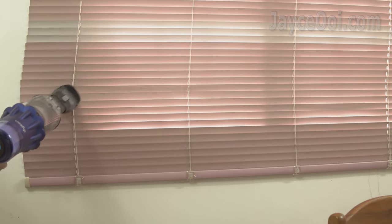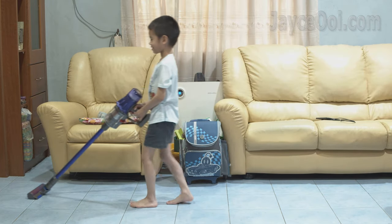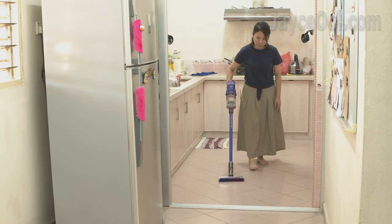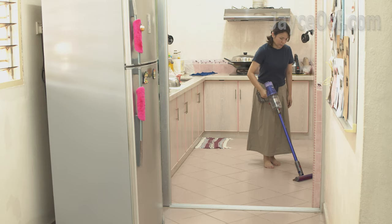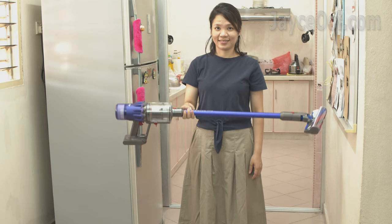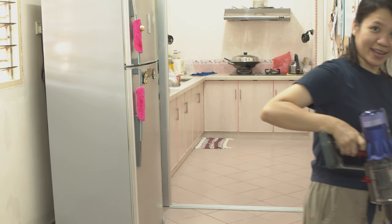That's pretty much everything about this lightest yet powerful cordless vacuum cleaner from Dyson. Even my 8-year-old boy can help to clean the house now — totally worth the investment. Enjoy powerful suction, longer cleaning time with the removable battery, and a lot of useful tools which make cleaning even more efficient and easier. Don't forget the 2-year worry-free warranty too. Do get yours with the link below. Thanks, I'm Jayce. Glad to see you around. Peace.